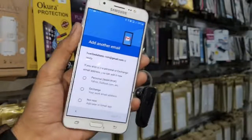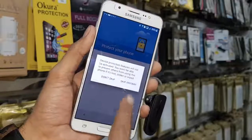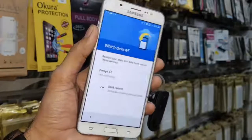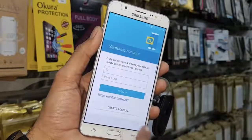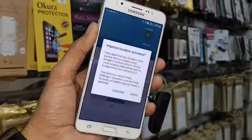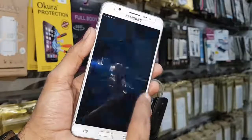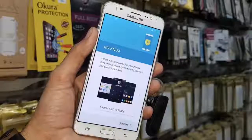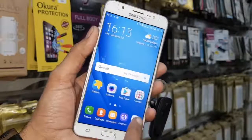Just a second — not now, click next. I don't want to protect my device, just keep going. Now don't restore. Skip this option, click next, agree. You can select any option here. Click finish.